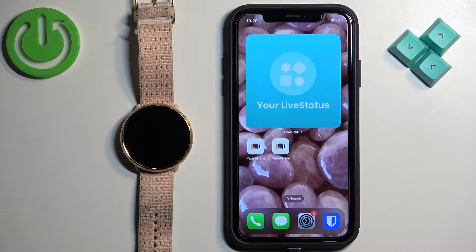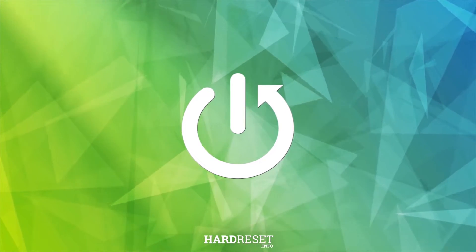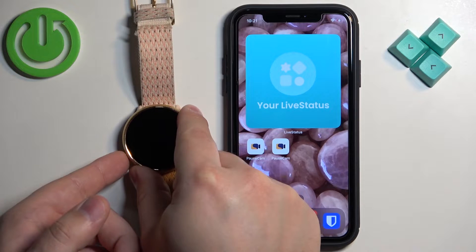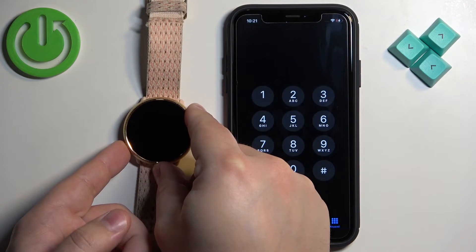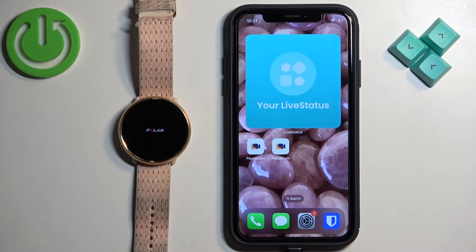Welcome! In front of me I have the Polar Ignite 2 and I'm going to show you how to pair this watch with the iPhone. First thing we need to do is turn on our watch. You can turn it on by pressing and holding the side button right here until you see the Polar logo on the screen. Once you see the logo, release the button and wait until the watch turns on.